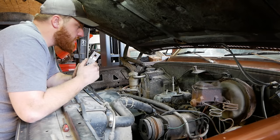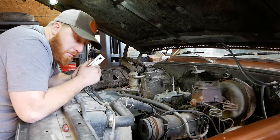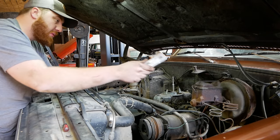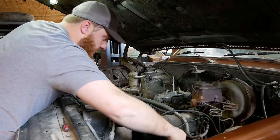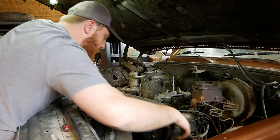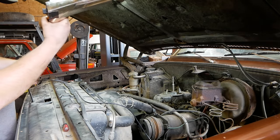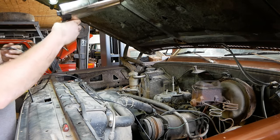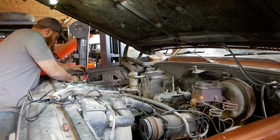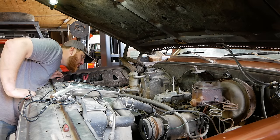Manufacturer recommendations are probably going to be lower — like 6, 8, or 10 — but they have to put warranties on stuff. We're going to throw a little more at it and get more efficiency and power out of it. Take the timing gun and put it down on the cylinder number one plug wire, as close to the plug as you can. Make sure the cord isn't going to get tangled in the fan or melt on an exhaust manifold.